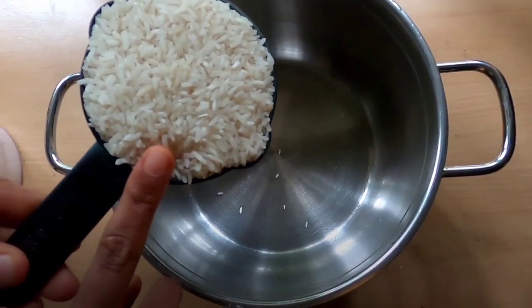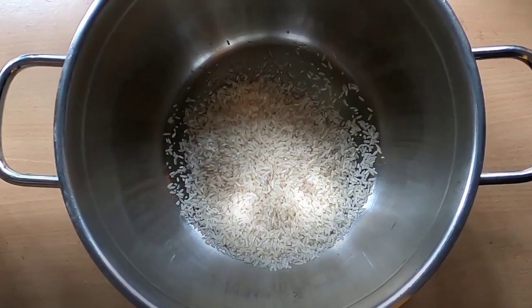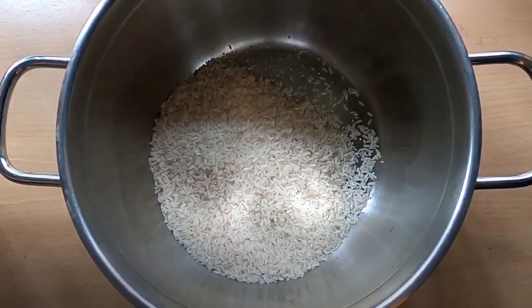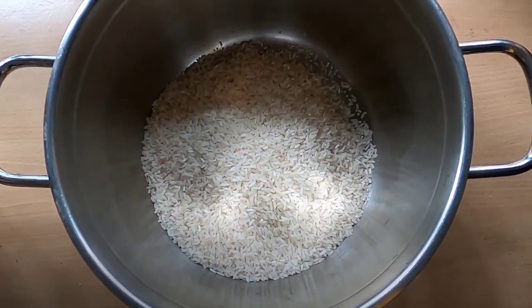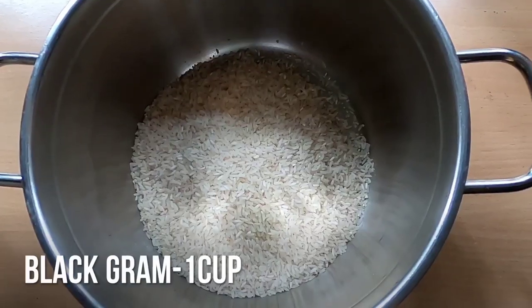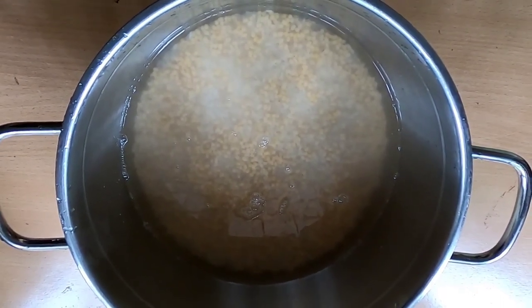If you are using this recipe, I will use this recipe — about 3 cups.